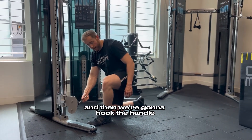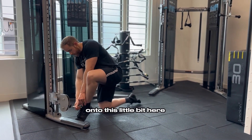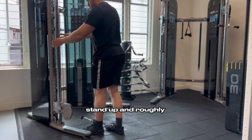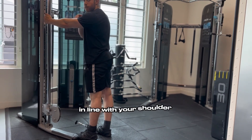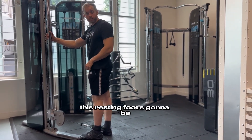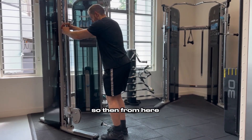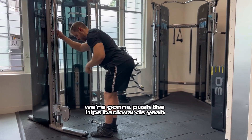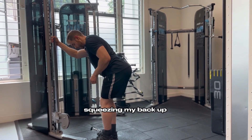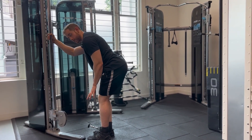Then we're going to hook the handle onto this little bit here. Stand up, and roughly we're going to have the arms completely straight in line with your shoulder — that's roughly where this resting foot is going to be. From here, we're going to push the hips backwards, upper body comes down, squeezing up the stomach, squeezing the back up.